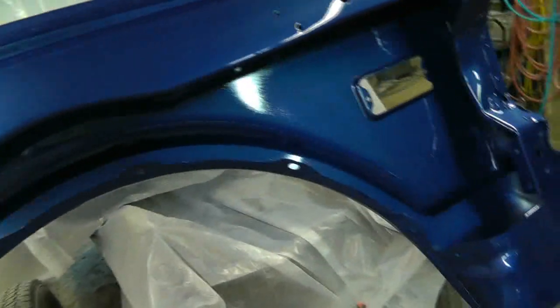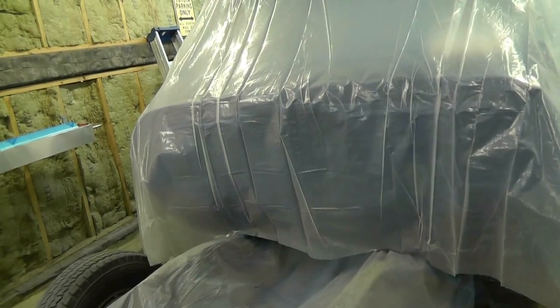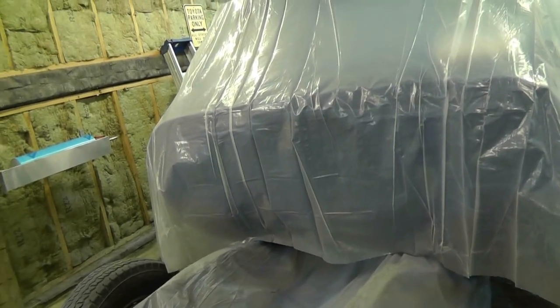In the meantime I'll clean out the holes, hit this with some primer, then maybe I can do some masking on the truck. Then maybe we can get some base on this thing today. I don't see any reason why I can't get base and clear on this truck today, but we'll see how it goes.